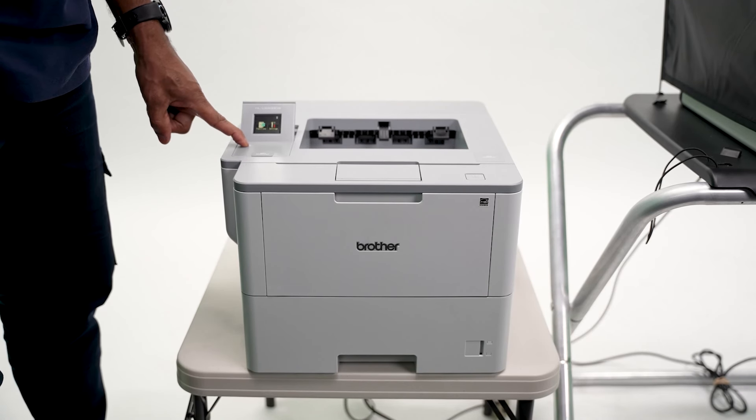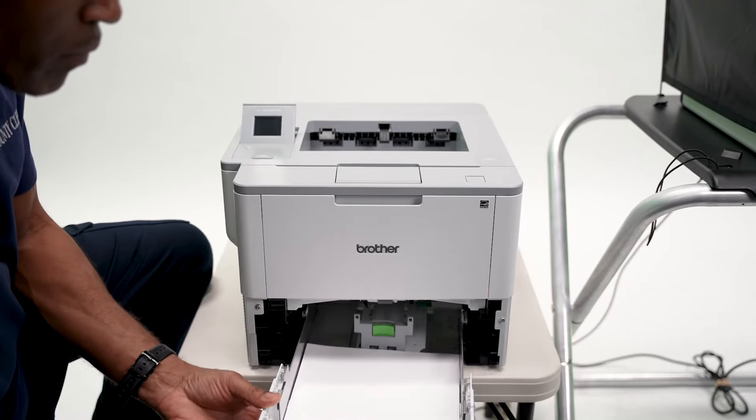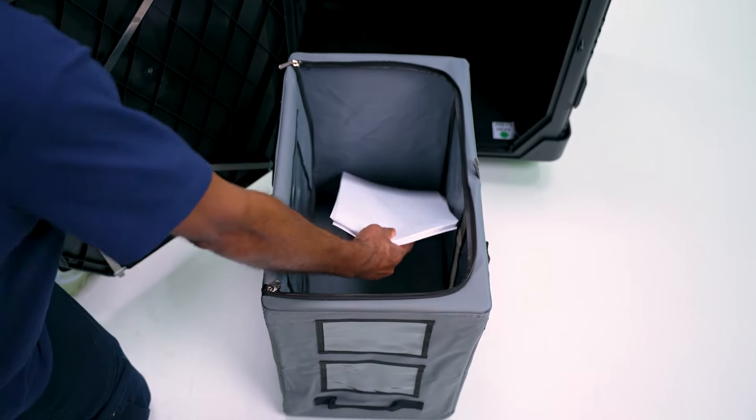Turn off the ballot printer. Remove the tray. Place the unused blank ballot paper into the gray ballot collection bag inside the empty ballot box.